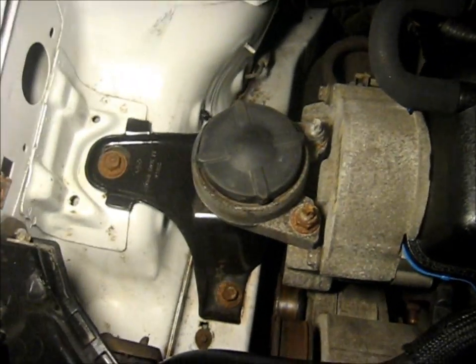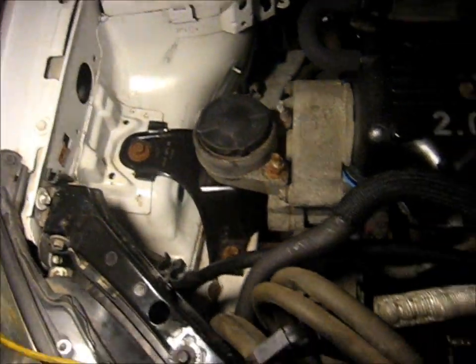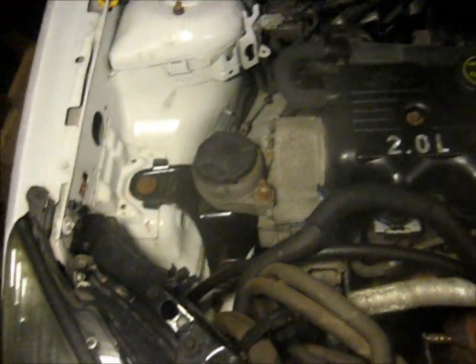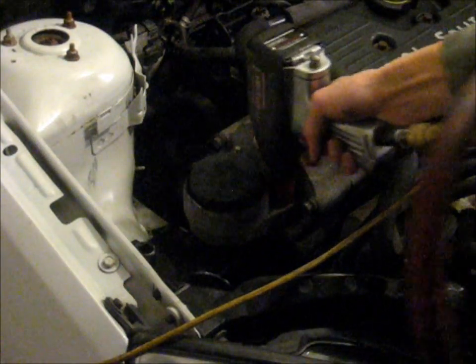Here you can see a motor mount. That cover there covers the timing belt, but it's also structural. Go ahead and support the engine from underneath — you can just use a jack on the oil pan. The oil pan on this is aluminum, so it'll hold up the weight. Don't put it right in the middle, just put it on one of the edges. Then remove that motor mount — just going to buzz these off real fast.